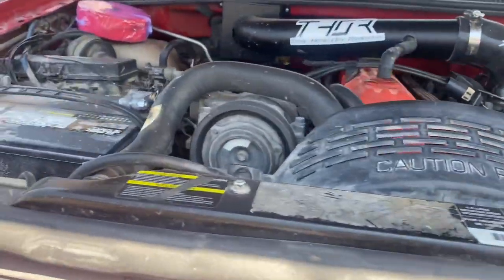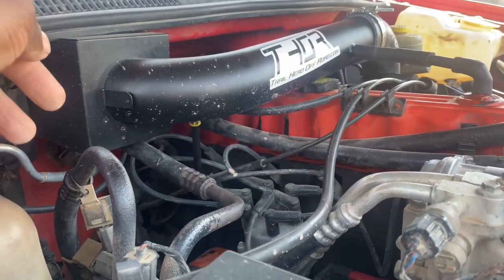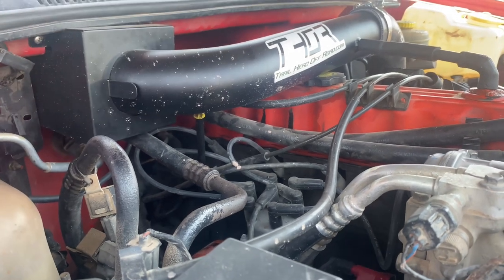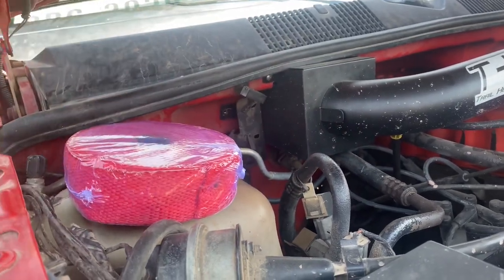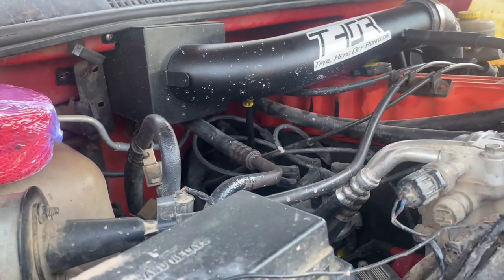Today I'll be installing a heat wrap on the intake. I've seen it on another video — I forgot which YouTuber did it — but they put the heat wrap on it, so I'm going to try. I want red thread because everything I do on this Jeep I go with red. I'll post an update.